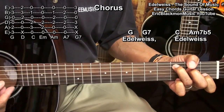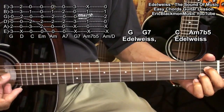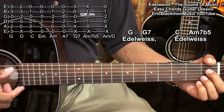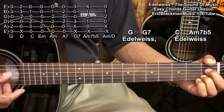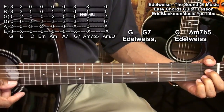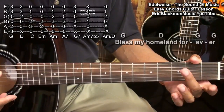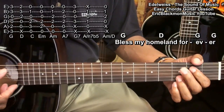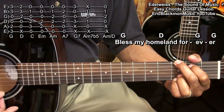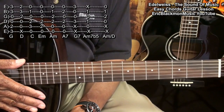Then a C. And then an A minor 7 flat 5 played this way. In order to play our A minor 7 flat 5, we're going to be strumming from the A string down to the B string, like this — holding down the D string at the 1st fret and the B string at the 1st fret. We're not playing the high E string. And we're going to finish by going to a G chord, a D chord, and a G chord.